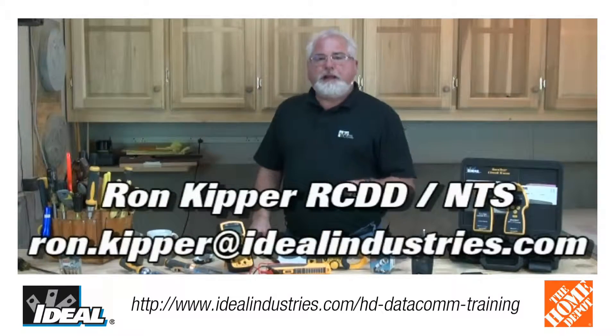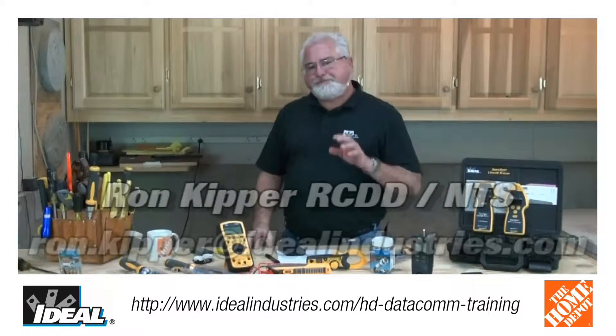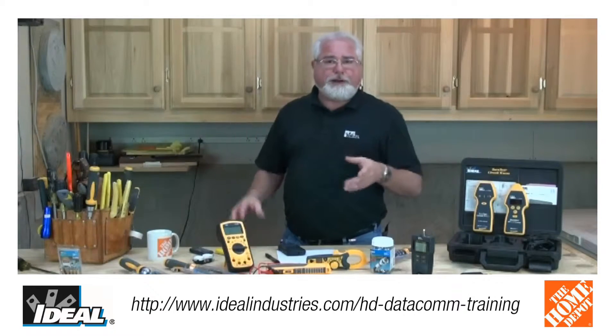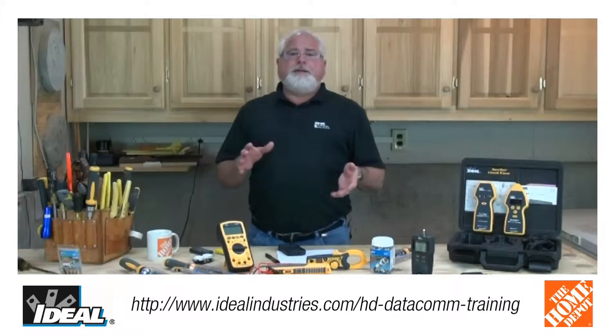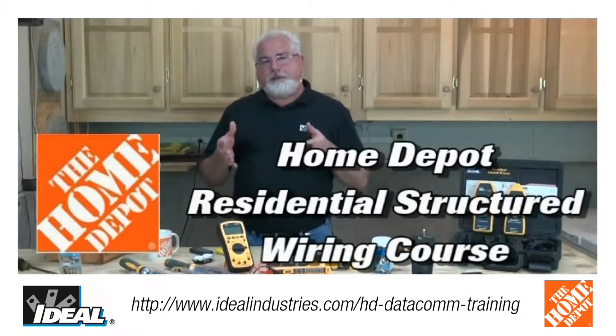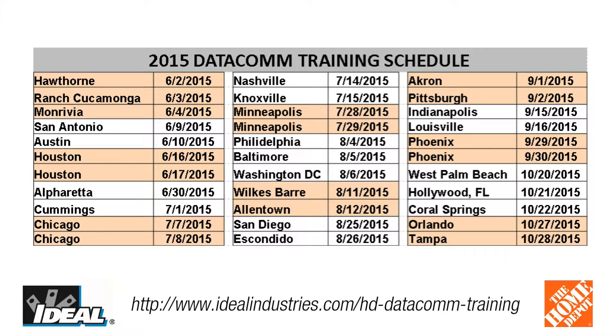In this video, I want to talk about the training I offer and do through Home Depot locations across the United States. And at the end of this video is a list of what markets we're actually going to be, so if you're interested, go take a look at the schedule. Ideal, along with all the other vendors in what we call the Datacom set in Home Depot, actually offer and sponsor a one-day training event for what we call residential structured wiring systems for contractors or customers.